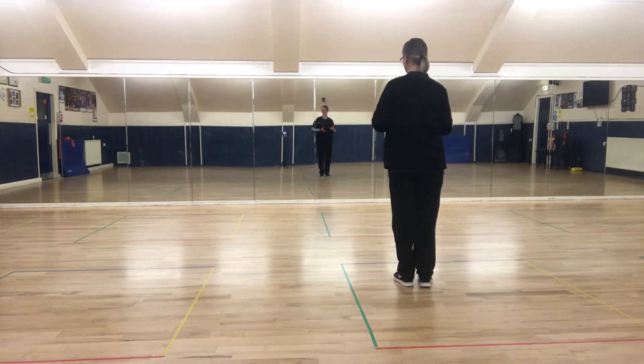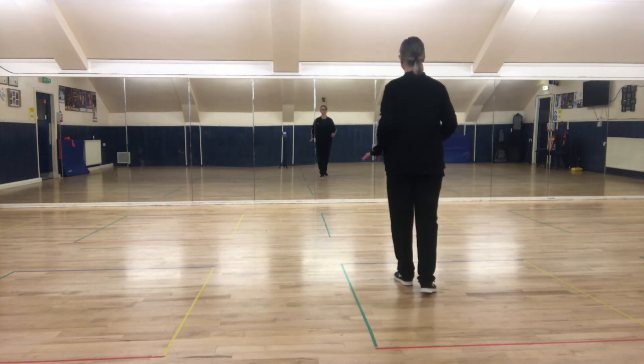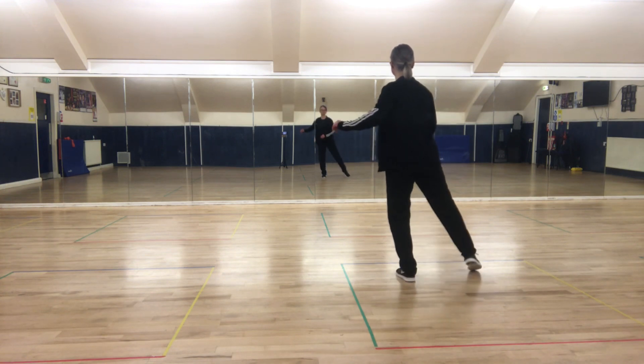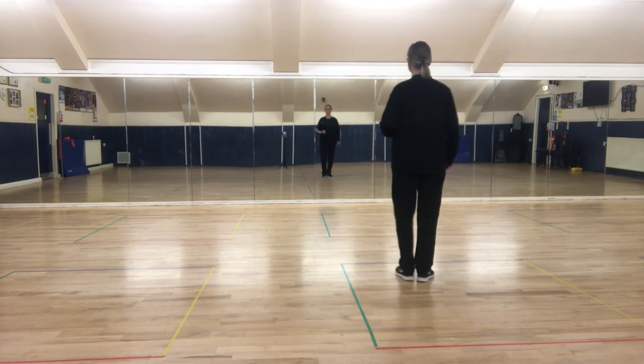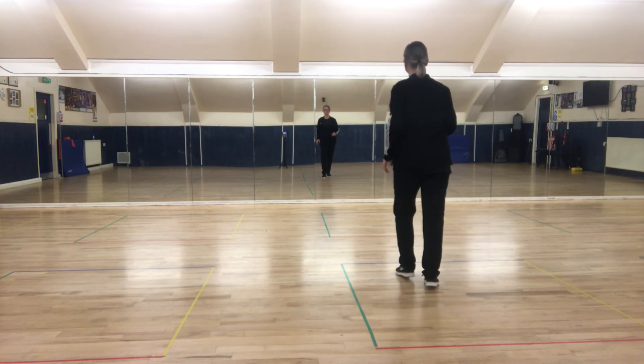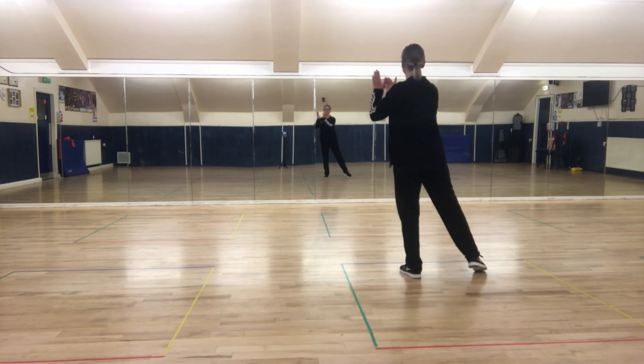We'll do that section twice. So it's kick, ball, change to the right foot twice: kick, ball, change; kick, ball, change. Toe switches: right, left, right, clap, clap. Kick, ball, change; kick, ball, change. Toe switches: right, left, right, clap, clap. Some of us just have a long clap there.